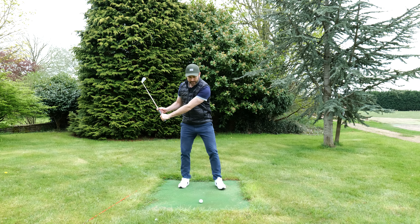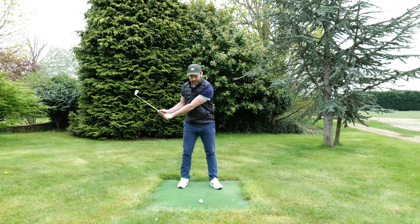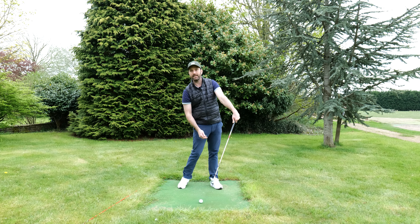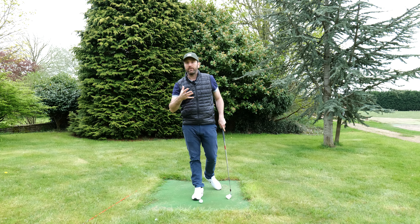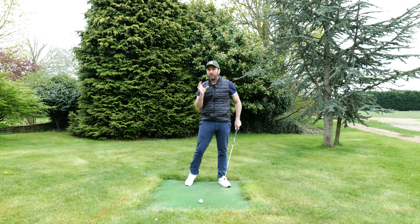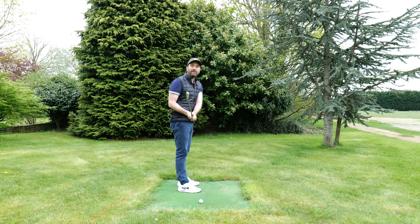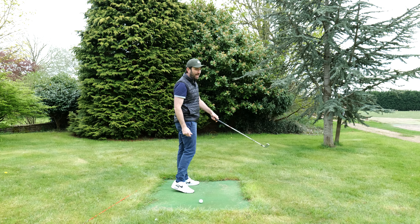If I just roll, this happens. So what we need to do is guide the handle to the right towards my target whilst I simultaneously close the face. I would strongly suggest you practice that. There are lots of greats that talk about that feeling of hands ahead of the ball and swinging the hands nice and high. You're not going to fix the slice if you are somebody who is pulling down on the club and leaving that face open. We need to roll the arm but also guide the handle more towards the right as we're simultaneously doing it.